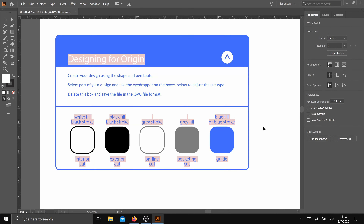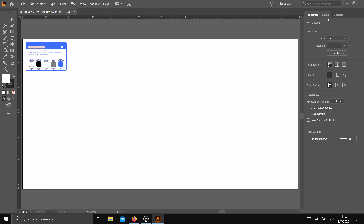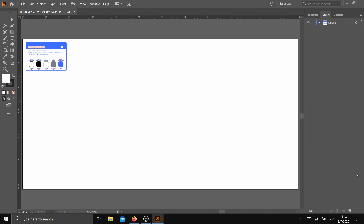I usually start my Origin files with Shaper's template. It sets up the correct units and gives you a handy palette for color coding your paths. The Origin will use the colors as hints for default operations. I'll start by pulling in the Overwatch logo and place that on the canvas.